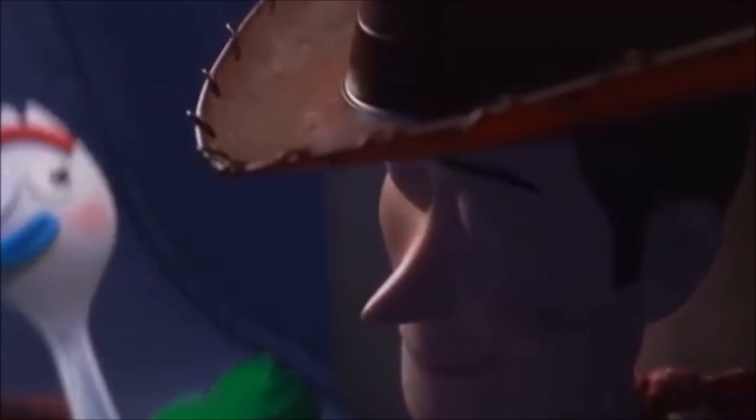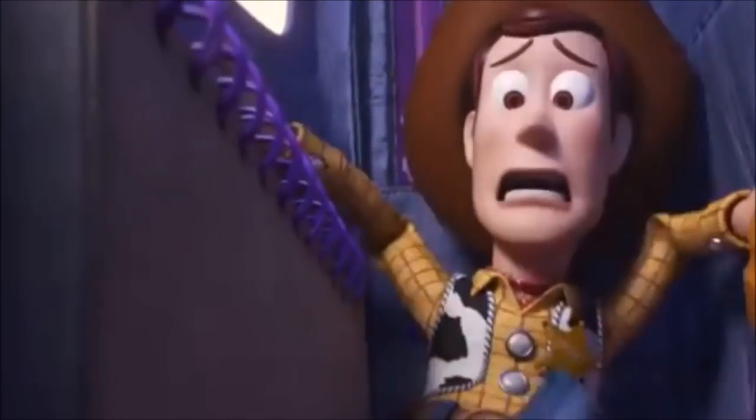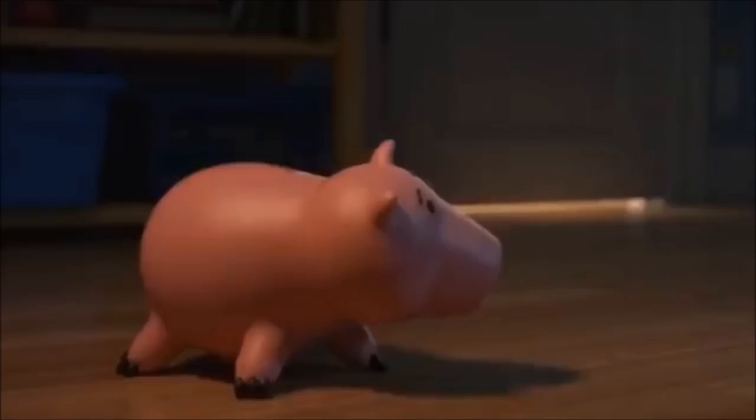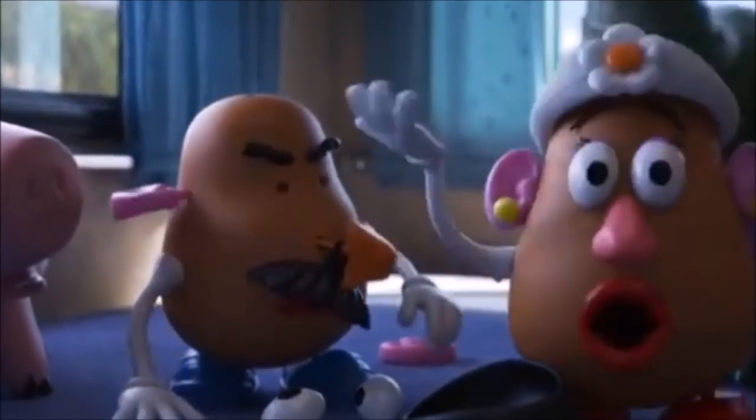We got this kindergarten thing under control, eh? I can't believe I'm talking to a spork. Every Jesse, Ham, Buzz, Boat, Rex, Potato Head. Hey, watch it, buddy! Where do we go? Let's go save a spork.